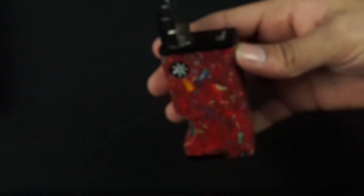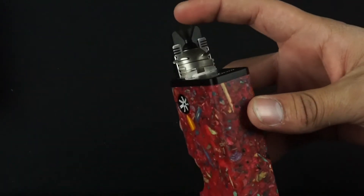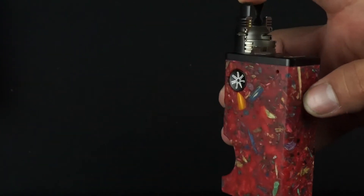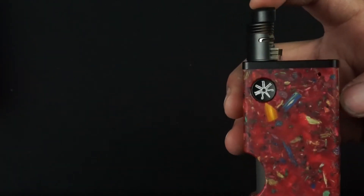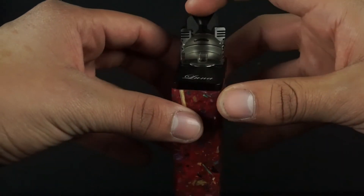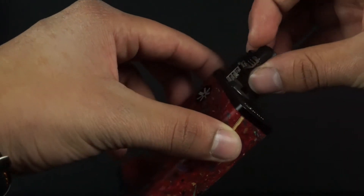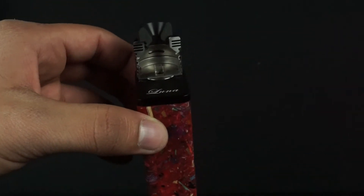Here it is, the Fonte RDA in all its glory, cut in half just for the purpose of this video. There it is — you can see the inside look of the Fonte RDA. It's pretty cool how we actually had this CNC cut just for this video. Shout out to the big boss making things happen just for you guys, so we can give you an inside look at how we actually do things and how we put the time, effort, and thought into our products.